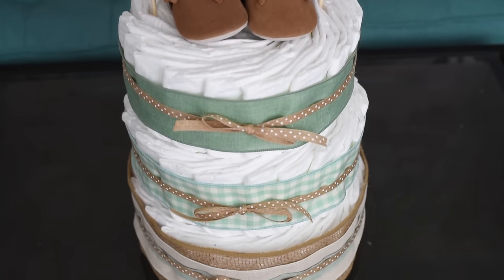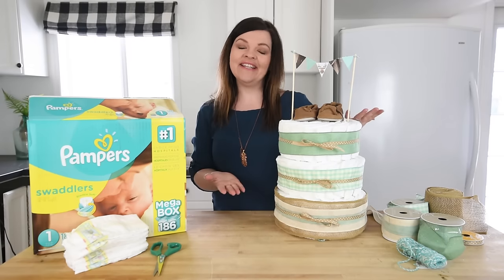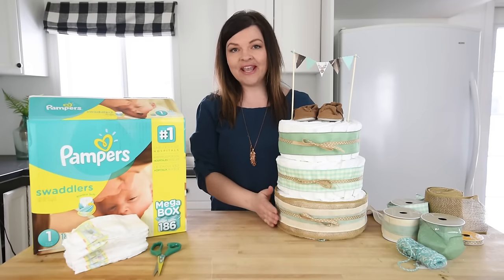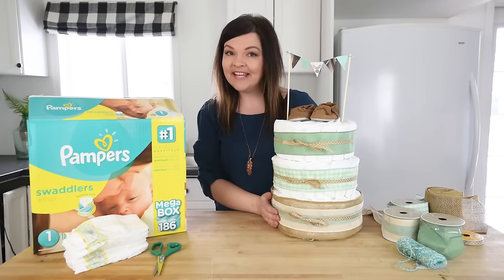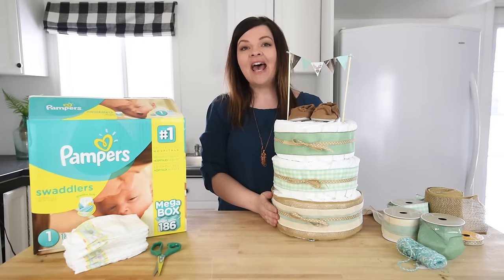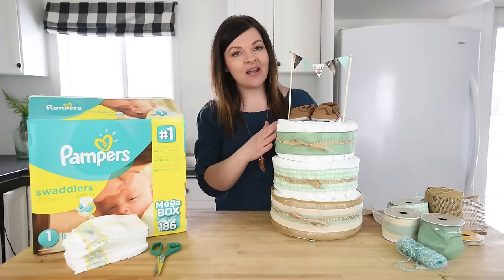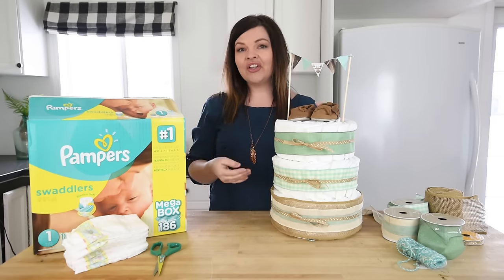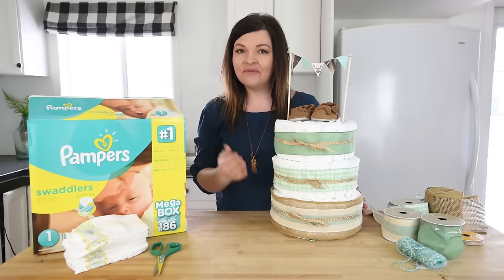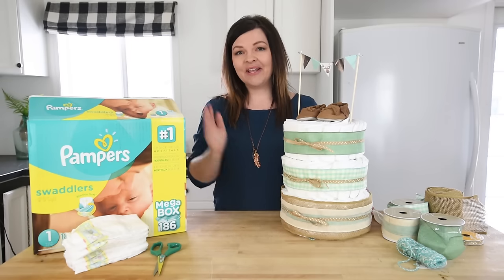And that is my adorable little woodland rustic themed diaper cake — a great gift for any baby shower! Thank you so much for watching this tutorial. I hope it gave you an idea of how to make a diaper cake baby gift. Special thanks to Pampers for sponsoring this video. Check out the links in the description for more about this DIY and my Amazon baby shower list. Let me know in the comments what your favorite baby shower gifts are — and I'll see you in my next video, bye!